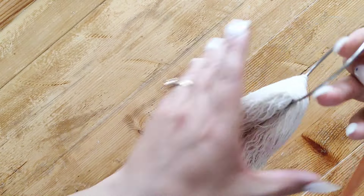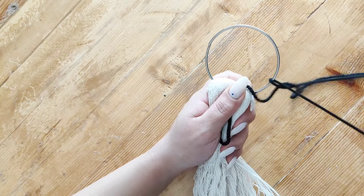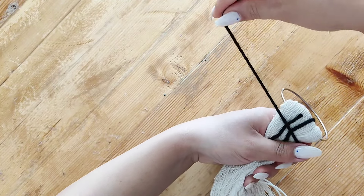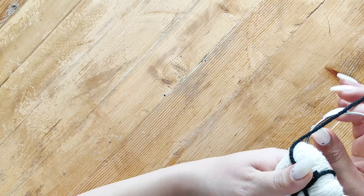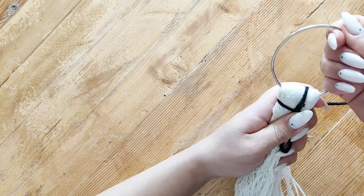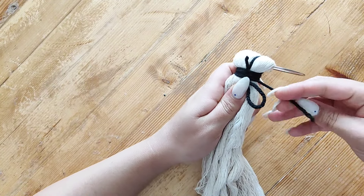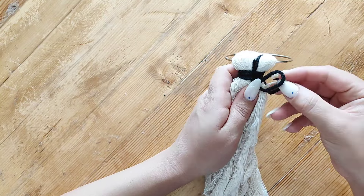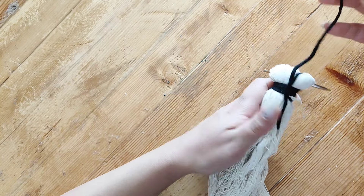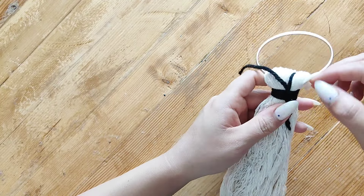I used a black yarn, placed it on my piece, and made a little loop, then brought the end of the yarn to the back side and up toward the top. I started wrapping the yarn around the macrame piece, repeated this a couple of times until it was super tight, then fed the other end of the yarn through the little loop and pulled the tip to hide the knot underneath the rest of the yarn.